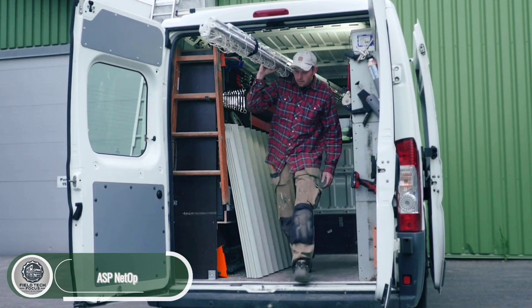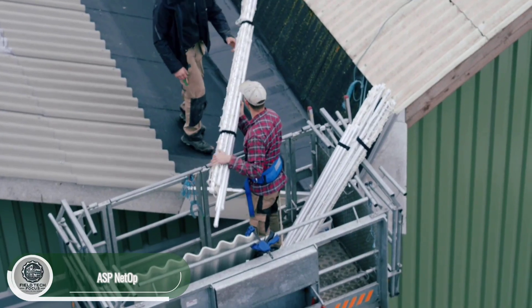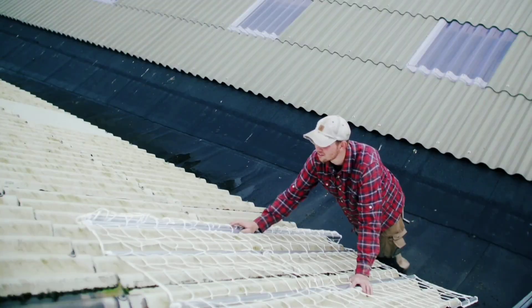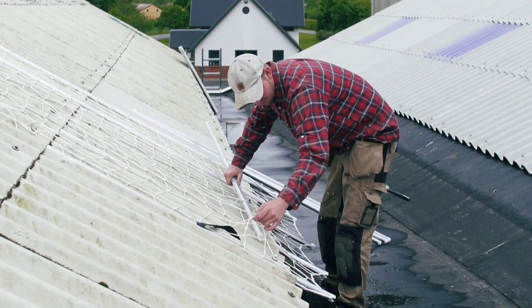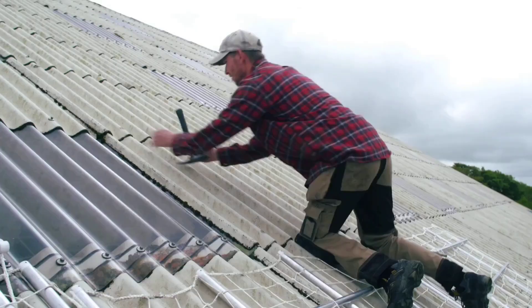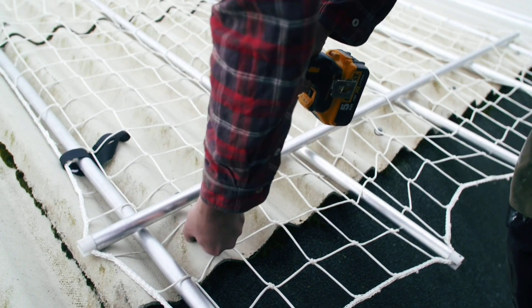Netop is a safety system that looks like a lightweight net with crosshairs — simple in appearance but powerful in purpose. The standard Netop kit weighs just 14 kilograms and fits neatly into a backpack, making it easy for one person to carry it all the way to the roof.